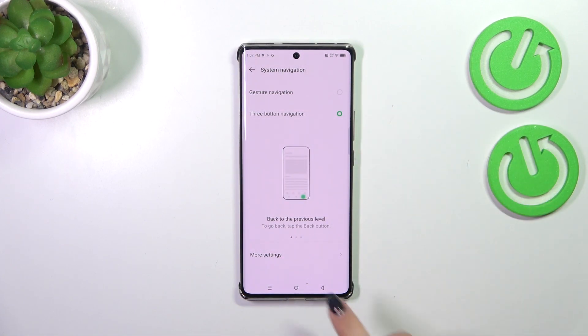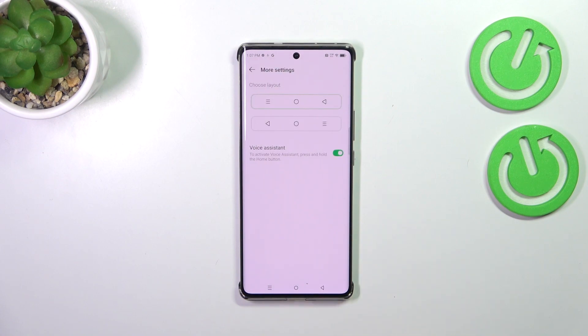Before we set the gestures, you can tap on More Settings and customize the three buttons navigation. So if you decide you want to stick with this option, you can personalize it here — for example, reorder the Back button and the Recent button.